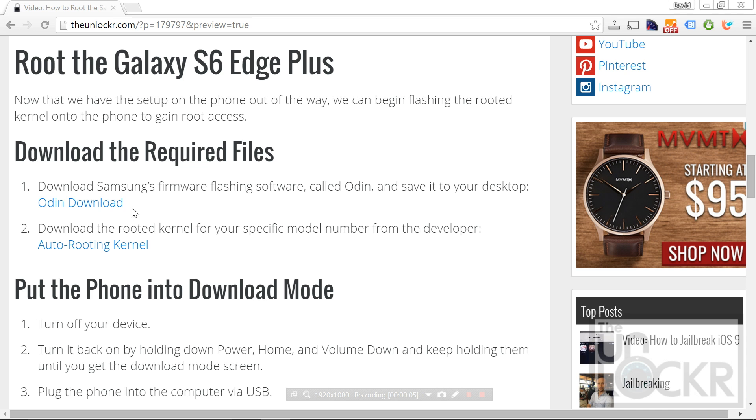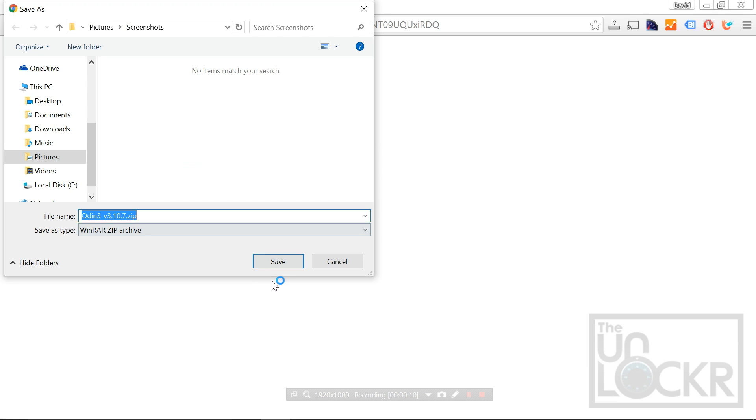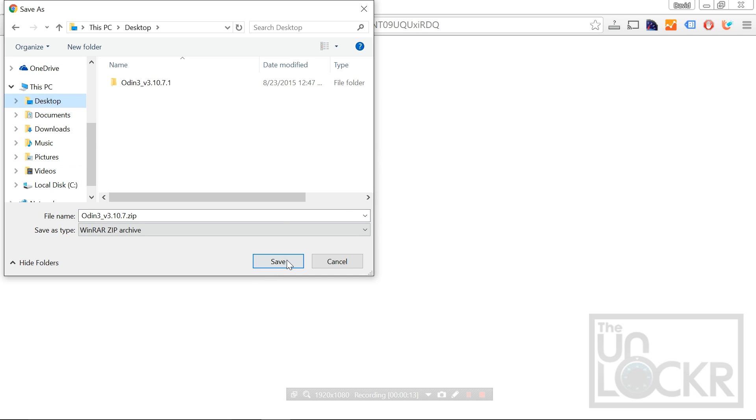First we're going to download Odin, which is the flashing software that Samsung uses to flash firmware. Click that link there and save it to your desktop.